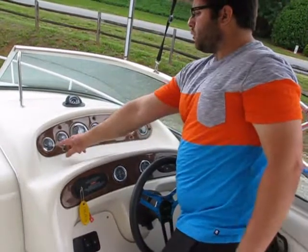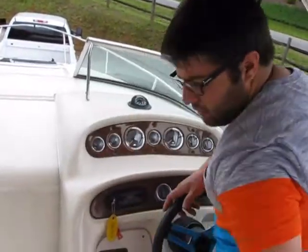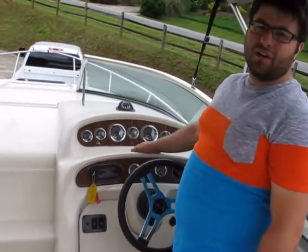Now there are three gauges in here that have a little bit of condensation in them — that's common on a Sea Ray of this vintage. The boat has 419 hours on it.